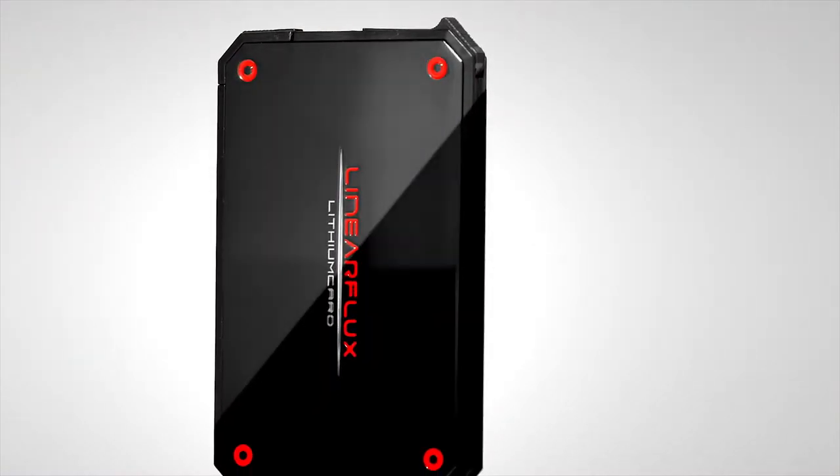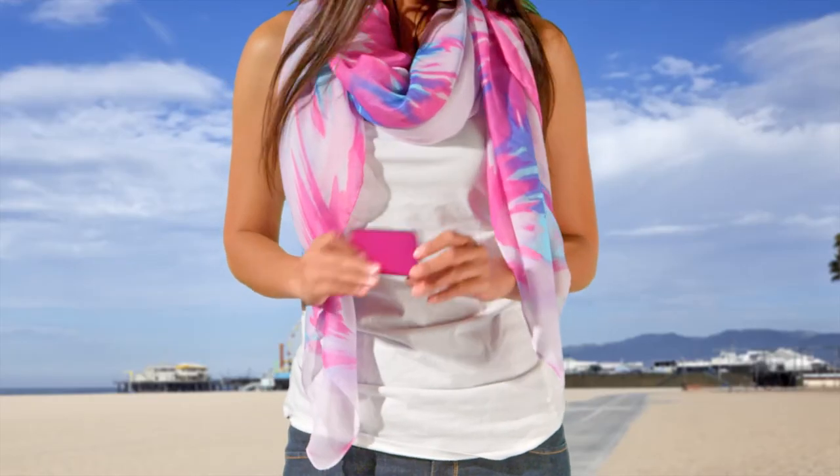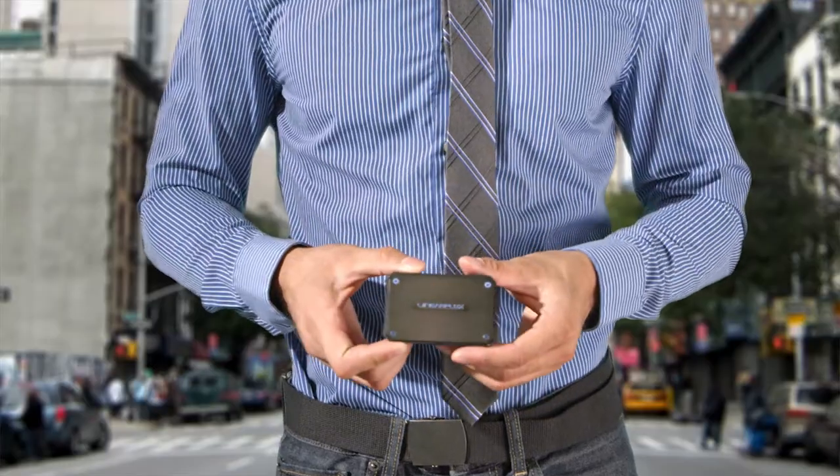Global demand for the Lithium Card has increased so fast, it's been beyond our wildest expectations. All this could not have been done without your support. The Lithium Card is still the one and only hypercharger.